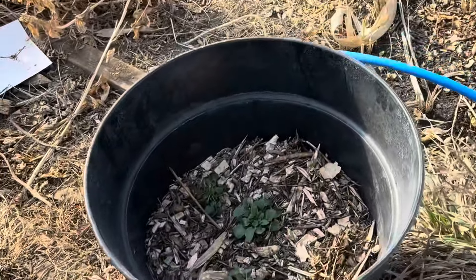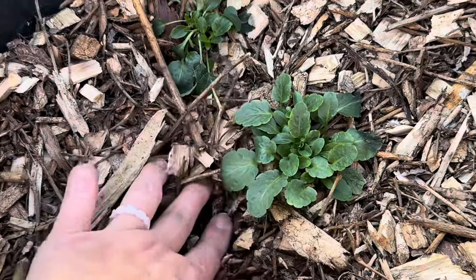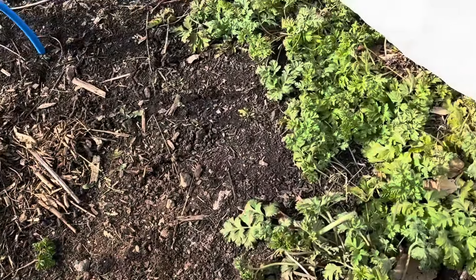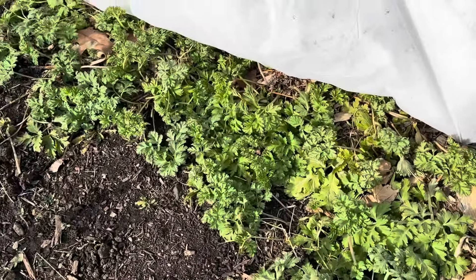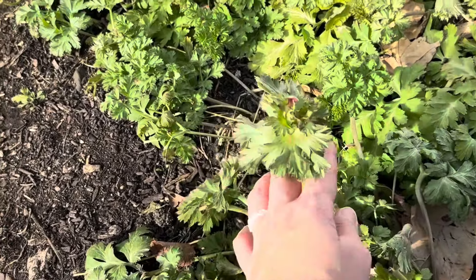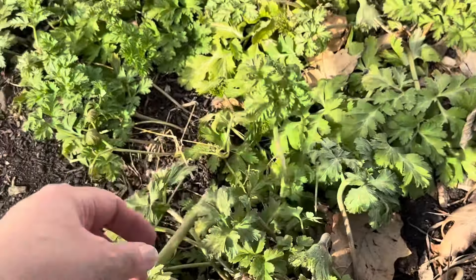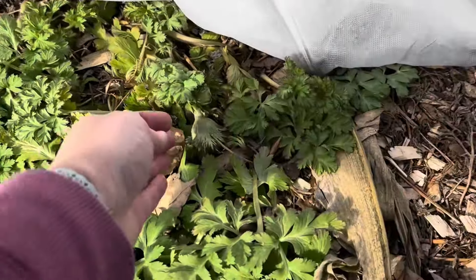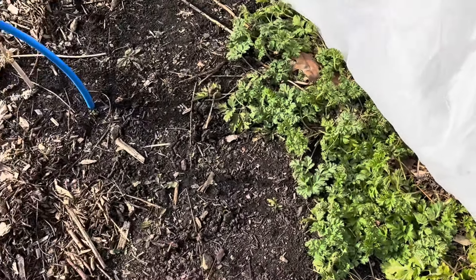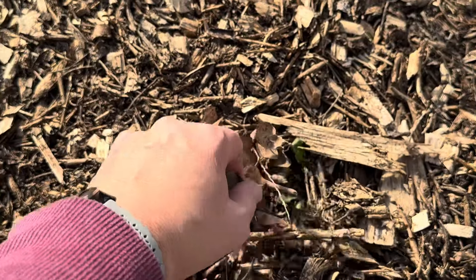I had a few pansies self-sow in this large container and I just left them — they're looking great. I'm actually starting some violas and pansies from seed so I may add those in there. Our anemones are tough as nails; these are the ones I did not get dug up. They've been bright green since they started popping up in the fall and they were trying to push a few blooms before the real cold hit.